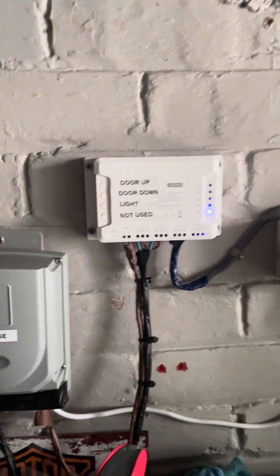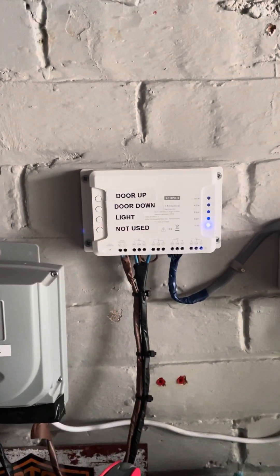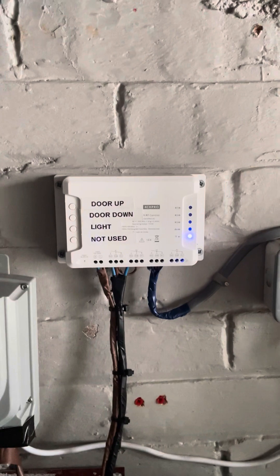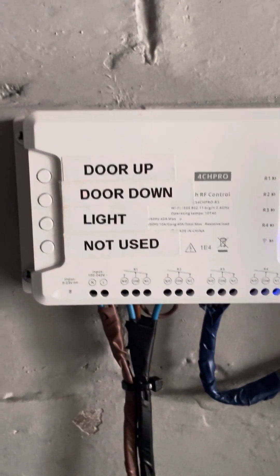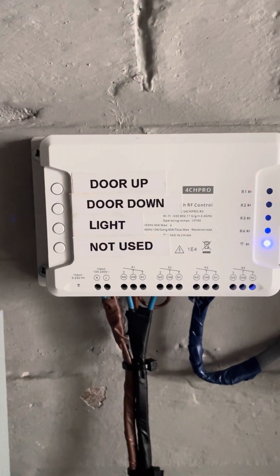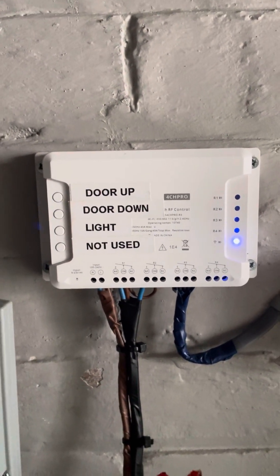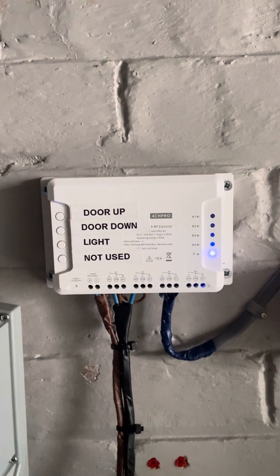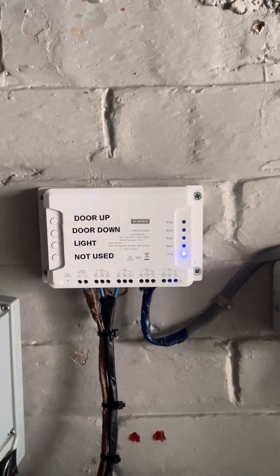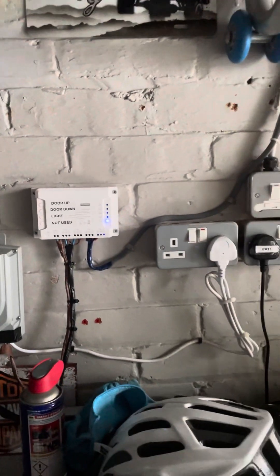I've been sent a video request showing the Sonoff Pro wired into the Gorola garage door with it operating. I've set up the switches: door up, door down, light, and the fourth channel is not used. Someone asked me to show it in operation. I've set up an Alexa in my garage — I've just done it for this video — so I can show it being used by voice commands.